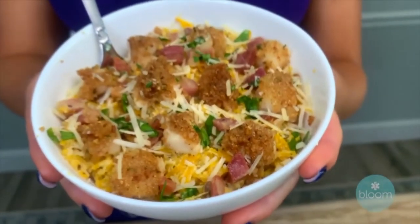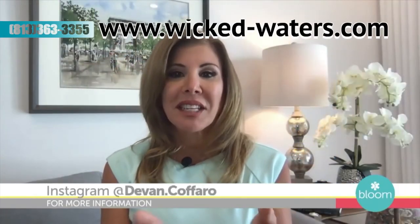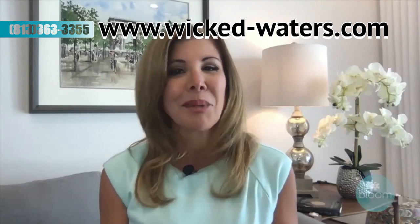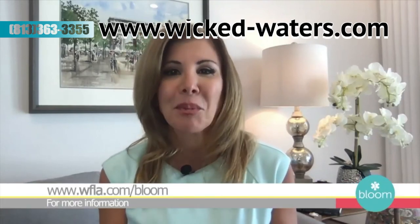I'm Devin Caferro. Hope you enjoy. You can follow Devin on Instagram at Devin Caferro. If you'd like Devin's recipes, visit our website at WFLA.com/bloom.